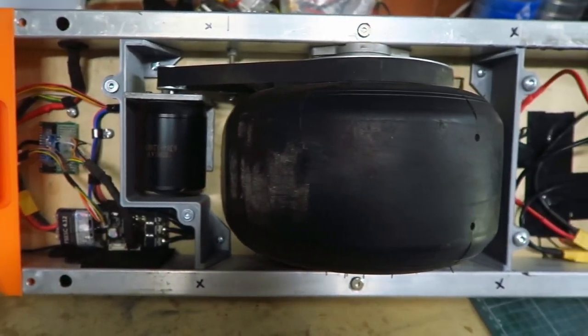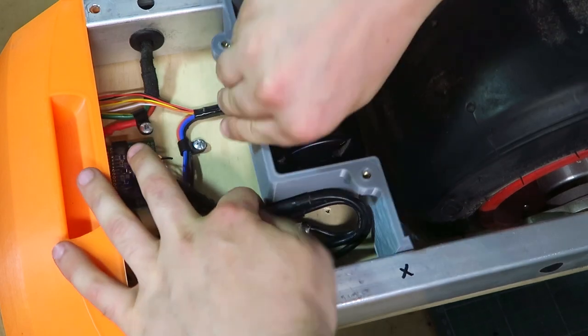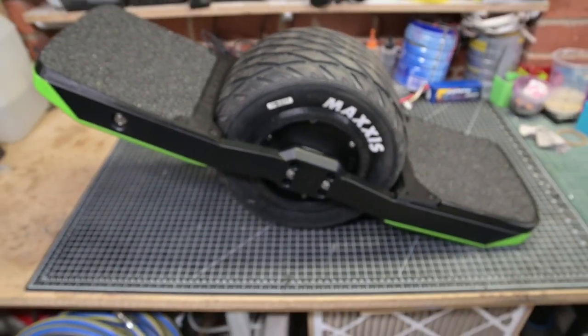In a previous video I presented the second iteration of my DIY Onewheel. After finishing off the build and performing some testing, I talked about why I thought it ended up being a failure. Now with more third-party parts coming to market, today I'll present my new DIY Onewheel, the Funwheel ST, and we go riding!